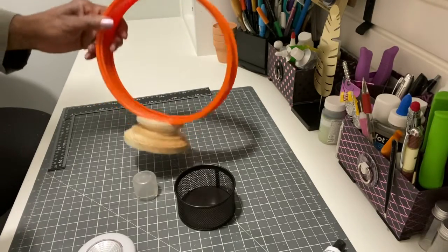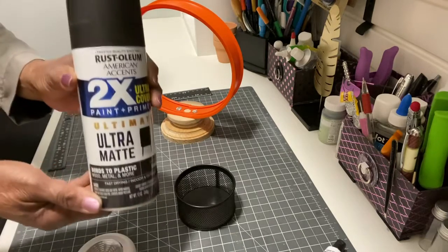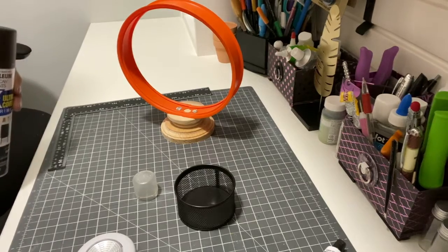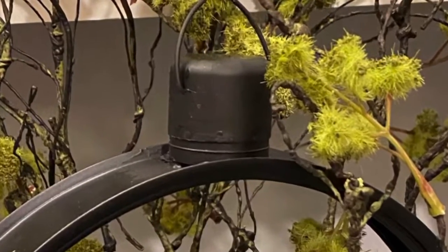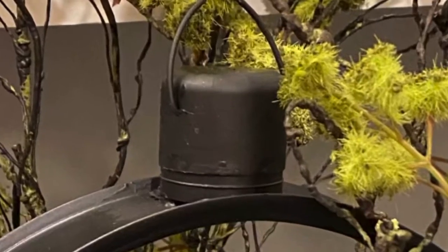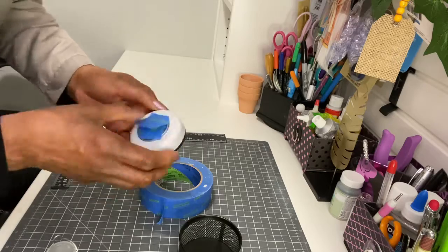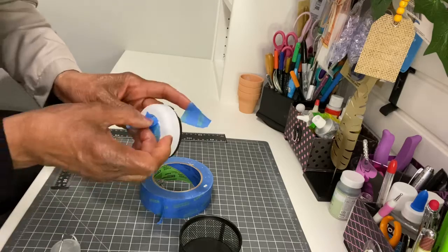Take the mesh office supply cup, which is already black, and set it aside. Paint your wood with acrylic paint and take it outside to spray with black matte paint. Also spray the small plastic top and hanger for the top of the circle. Then cover up the light portion of your puck light and spray it black as well.